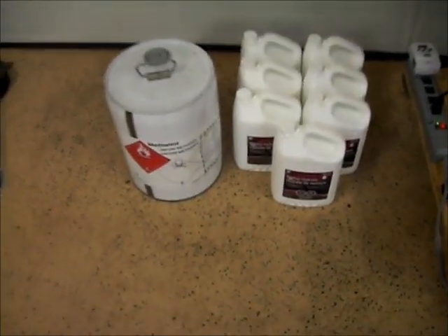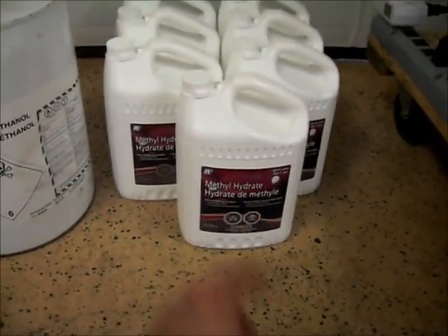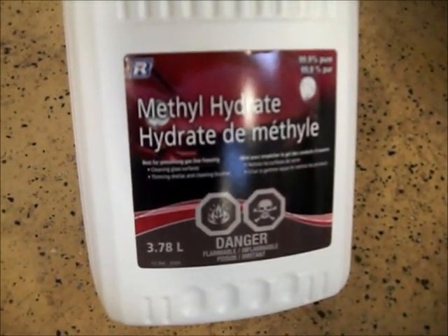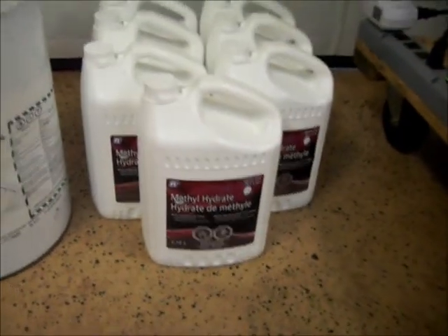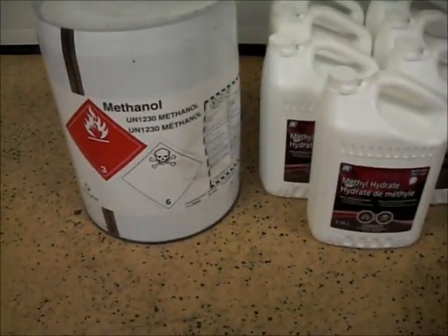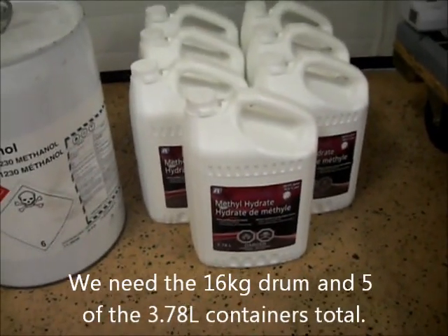Here's our methanol. Methanol and methyl hydrate are the same thing. This one came from Rona — you can also get it at Walmart, but Walmart only has one-liter bottles. This is a 3.78-liter jug and was $8.99 a bottle at Rona. You can get it at most hardware stores. I got my methanol through work, but it adds up.